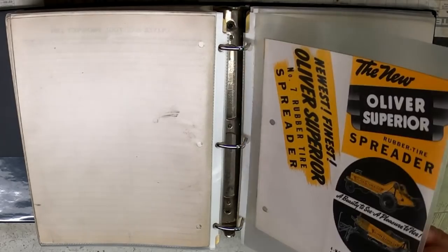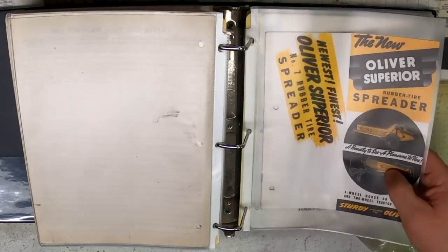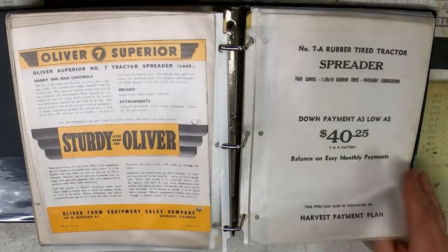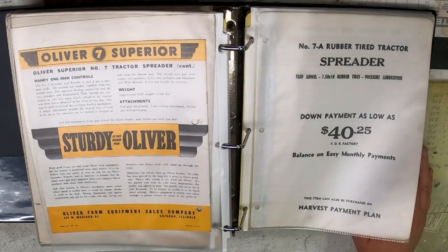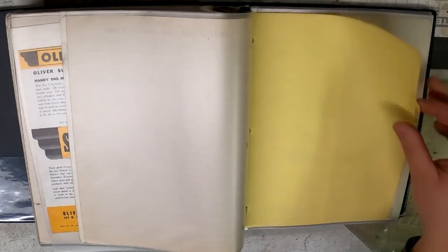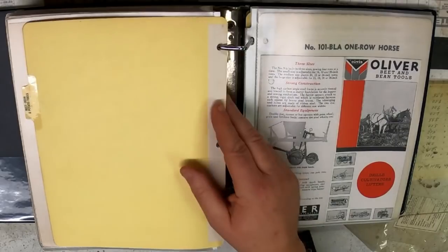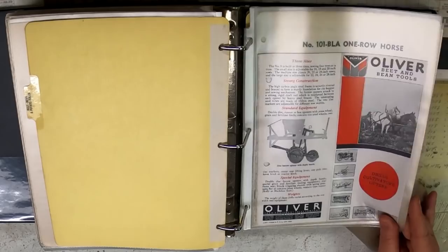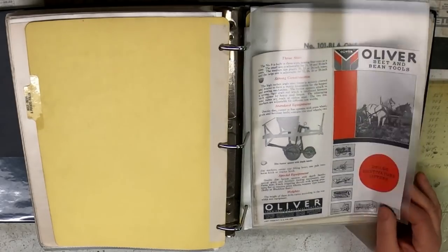Another one — Number 7, which could be either pull-type or a four-wheel, basically horse-drawn. Beet, bean, and potato tools. They had a lot of stuff going on, and for 1941 they still had a lot of horse-drawn stuff — tells you there were still customers out there wanting it.